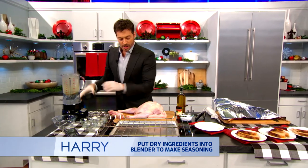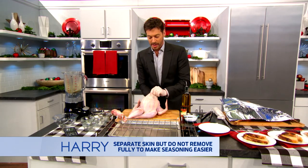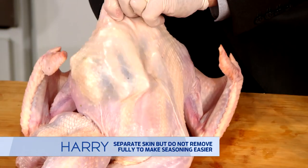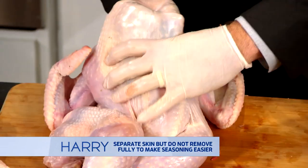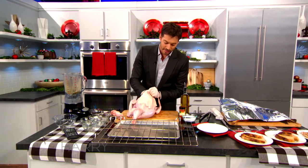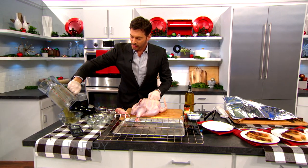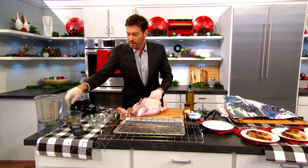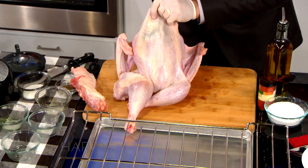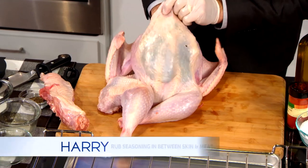Then you want to separate the skin from the turkey as best as you can. You can go in there with your gloves and kind of reach around, try to stick your hand under there and make a space. Then we're going to take this rub and put it in between the skin and the muscle.